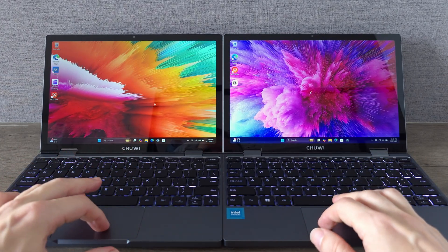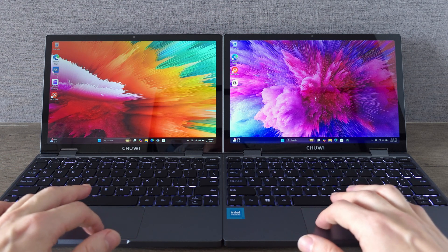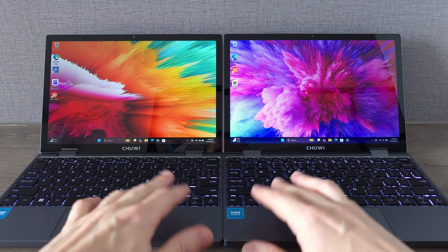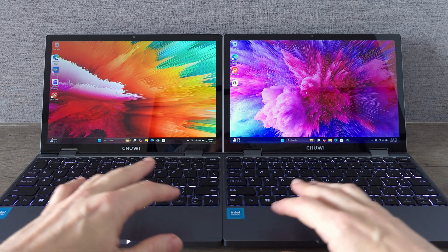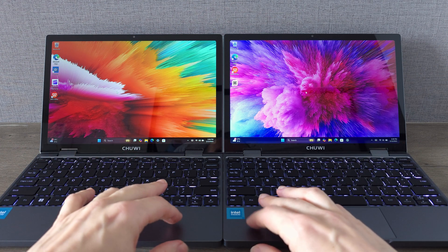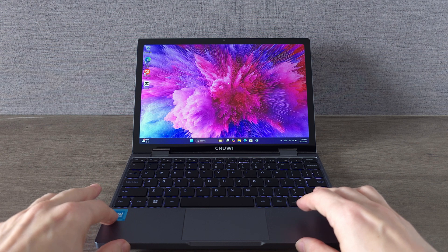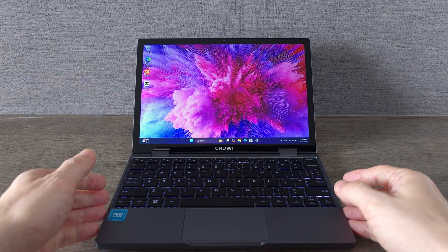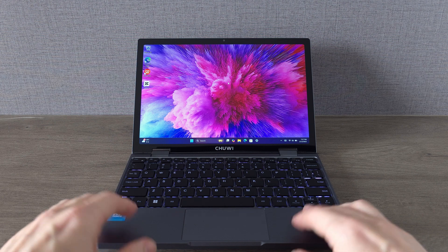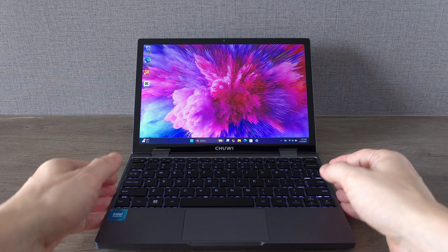Alright guys, let's wrap things up. The Chewy Minibook X with the Intel N150 CPU brings some meaningful upgrades over the N100 model: a faster processor, an upgraded SSD with faster read-write speeds, and improved battery efficiency that keeps you powered longer. Add to that the 2-in-1 functionality of a laptop and tablet, a usable 2-megapixel camera for video calls, and the same sleek aluminum build — it's a stellar package for the price. If you are a content creator on a budget, a student needing portability, or a casual gamer looking for a compact device, the Minibook X nails the balance between performance and affordability. At under 350 euros with that discount code, it's hard to beat.